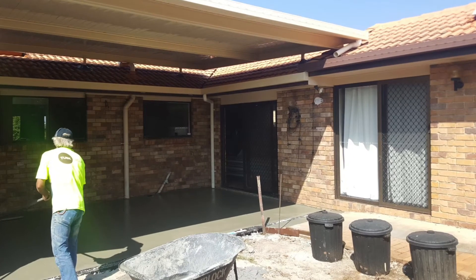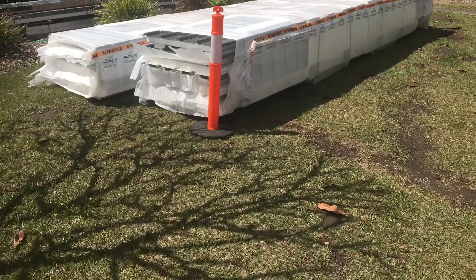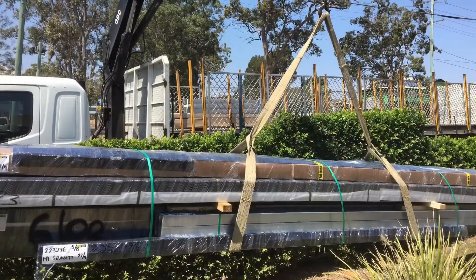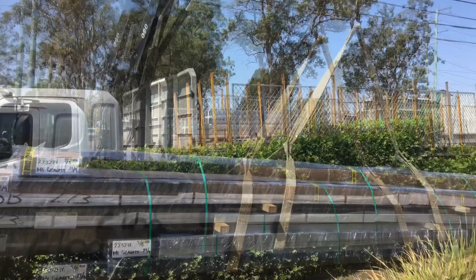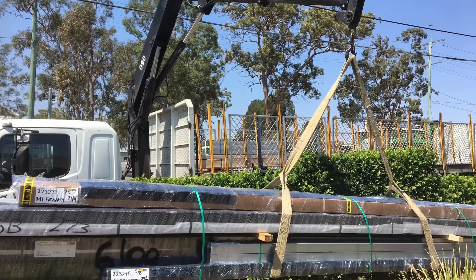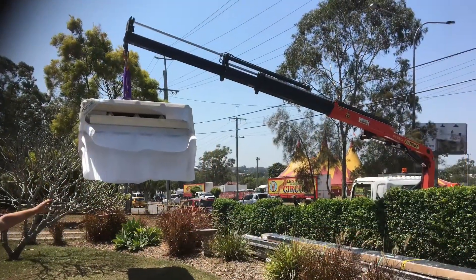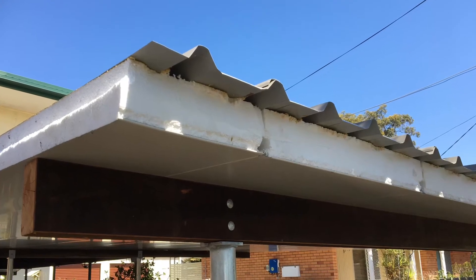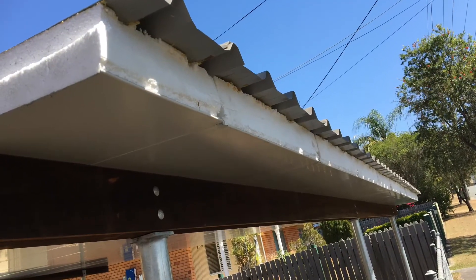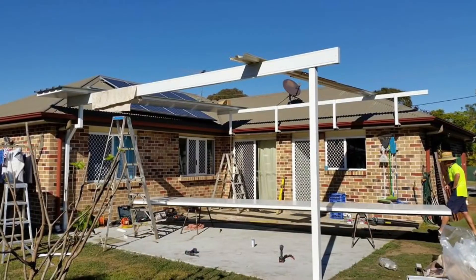All the materials we provide to site are ready to install — we give you everything that we would require as a building company to do the job ourselves. You can see how well wrapped and strapped all of those materials are when they're unloaded off our truck with our hiab crane to site, lifting those insulated roof panels into place. Insulated roofing is a great product and goes very well with our roof penetration brackets, and everything is inside the kit to seal up those exposed foam edges.